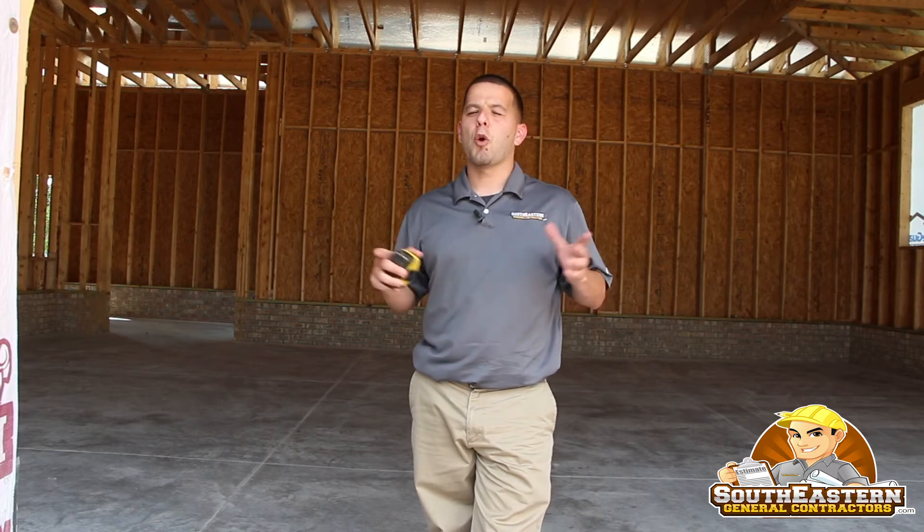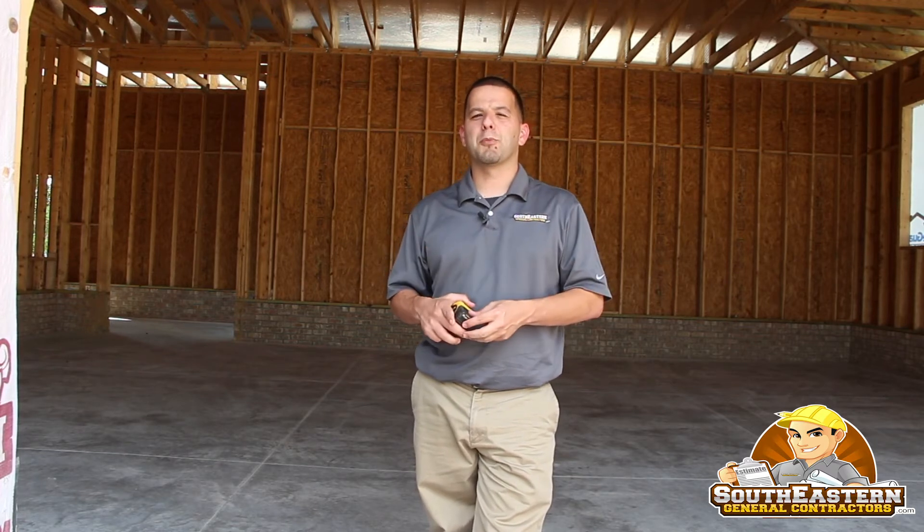Hopefully that's something that's been of value to you — a little tidbit of information. I always like sharing little things like that on the job sites that hopefully can make your job that much easier when you find yourself building a new custom home. I'm Ralph Locklear with southeasterngeneralcontractors.com.